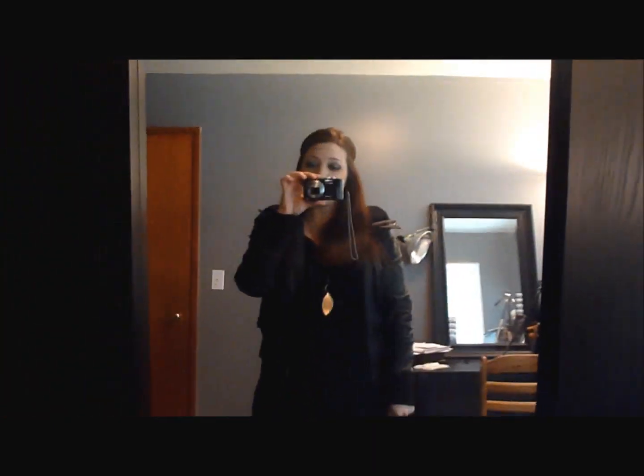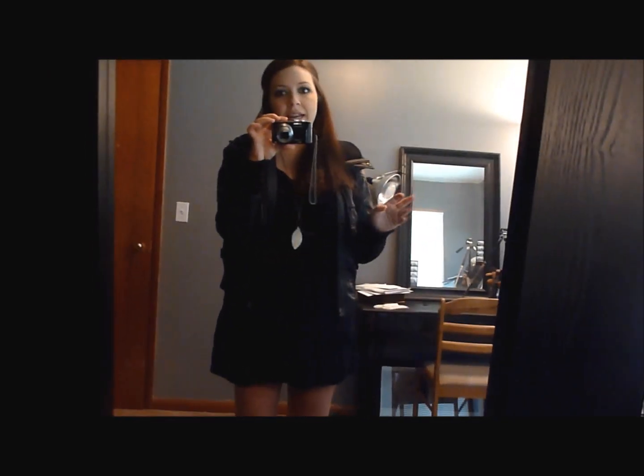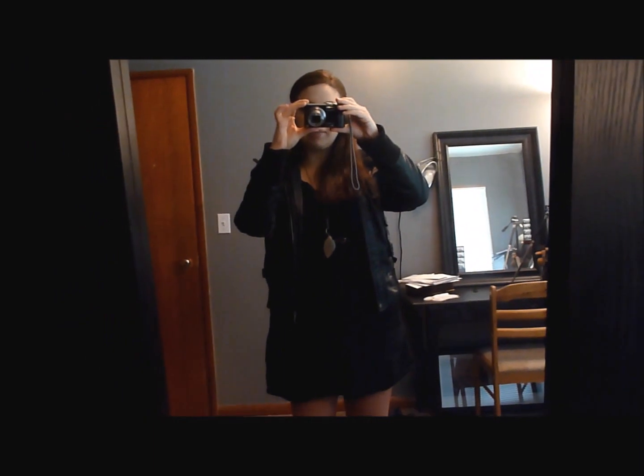I'm probably going to wear a coat — it's just a pleather jacket I got from Nordstrom's on sale for about $40, so I had to get it. Anyway, this is my outfit — I'm going to go do some errands and go to Ulta, so I'll probably do an Ulta haul as well.